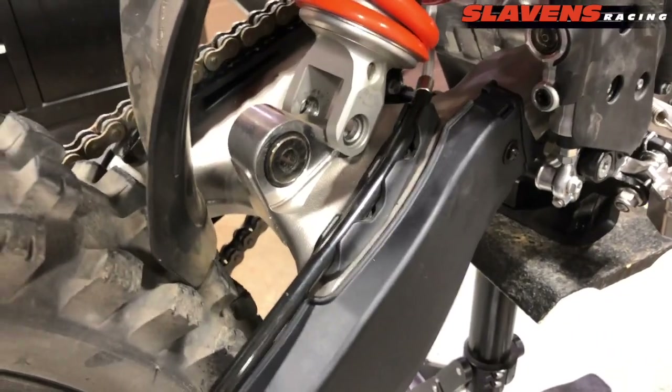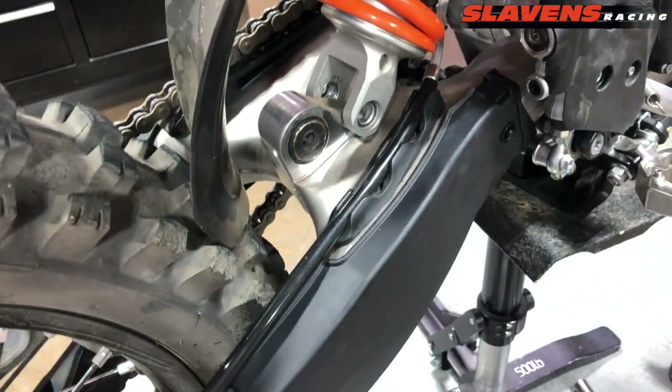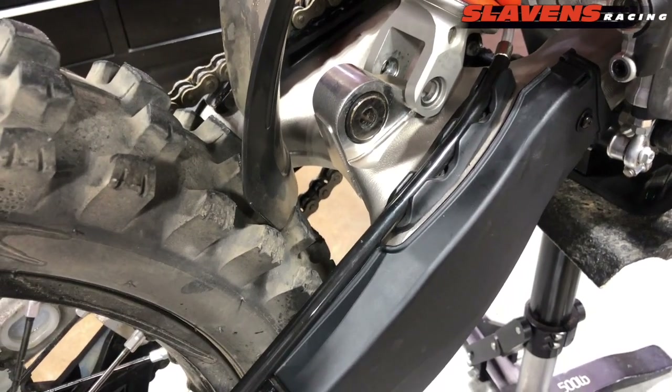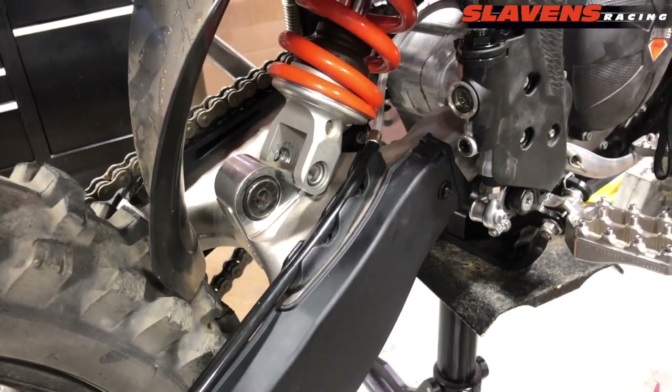When you're removing that shock bolt, as soon as you loosen it up, you can just grab down here on the swing arm and lift up on the swing arm a little bit to take the pressure off the bolt, and then it comes out really easily. You kind of do the same thing to put it back in — lift up on the swing arm and screw in the new bolt that comes with the kit.